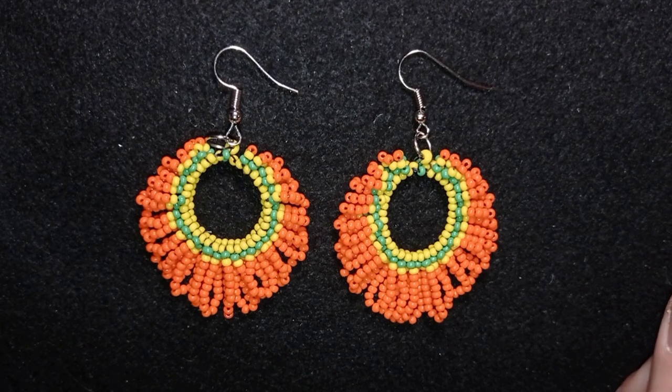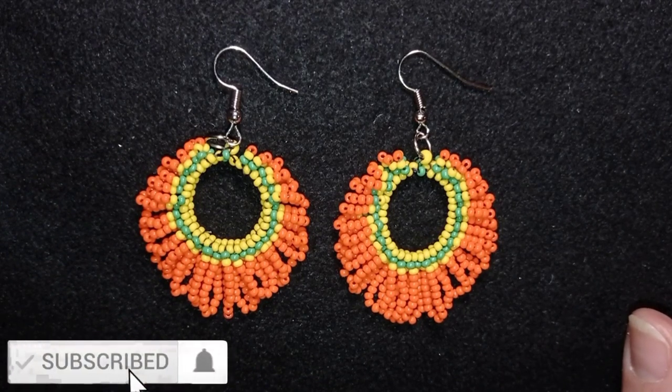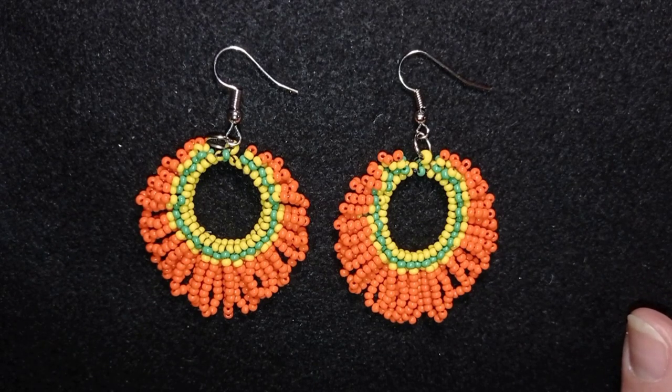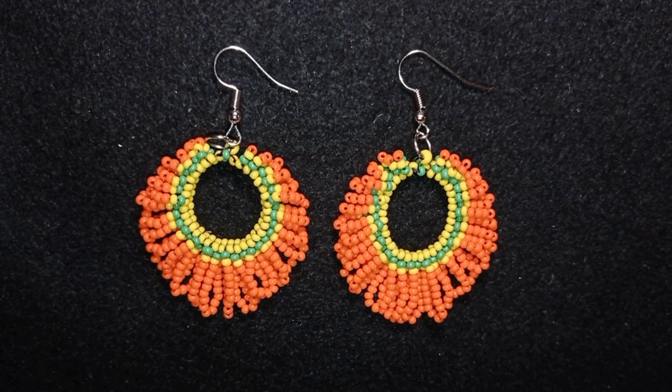My loop fringe seed bead earrings are ready! If you like them and want to see more videos like this, it's a good idea to subscribe and hit the bell button — in this way you will be inspired often, usually twice a week, and you will make beautiful sets for presents or for yourself. In the description you will find the full list of materials, a link to my store, link for PayPal donations to develop this channel, and links to all my social networks where you could share your beautiful work. I will be so happy to see your creations. Thank you so much for watching, bye bye!